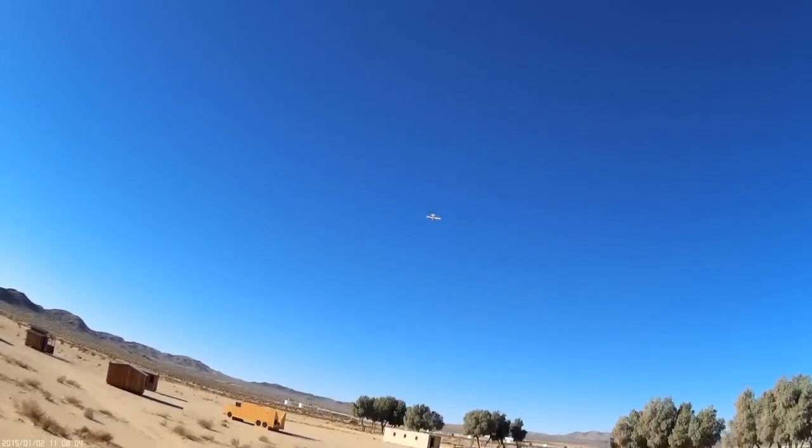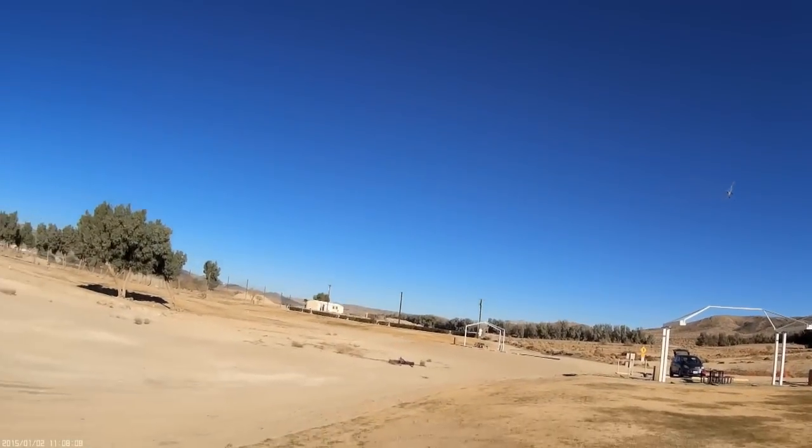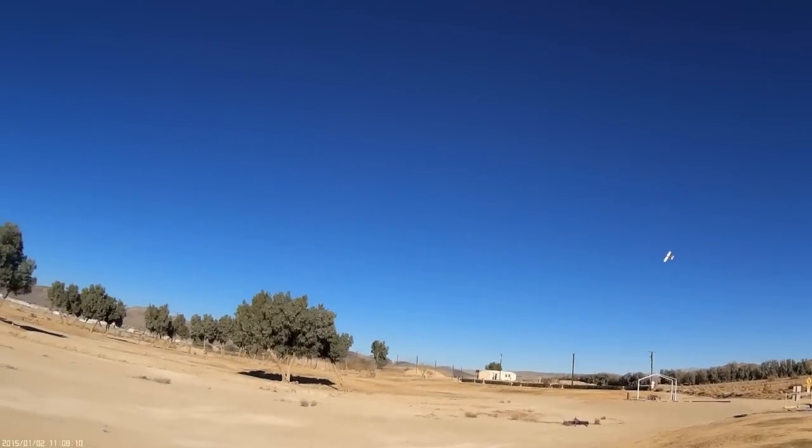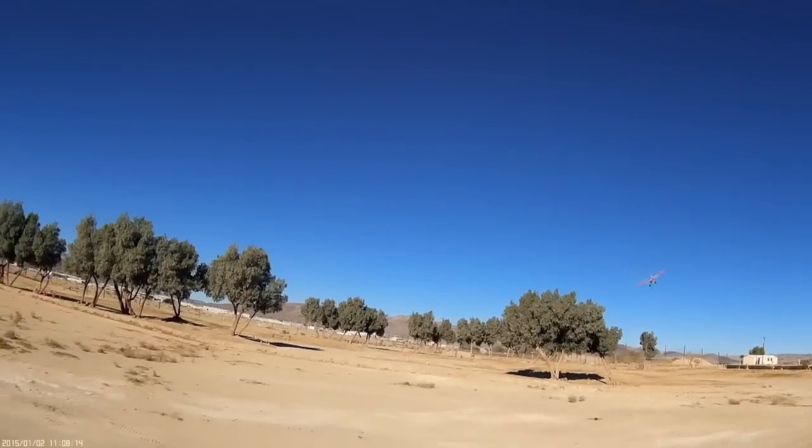I flip her inverted and she just holds inverted on her own — I really didn't have to give it any elevator pressure like you normally would when the aircraft's inverted. That's really interesting. I think it's the additional thrust from this prop making it do that.